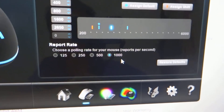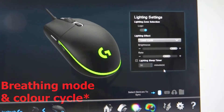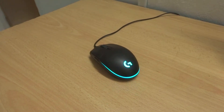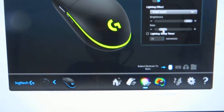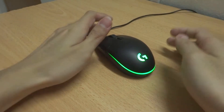The maximum polling rate is 1000 Hz, which you can adjust in the software. For lighting, there is a color cycle option — you can adjust the brightness, turn off the logo, and adjust the speed of the RGB light effect from maximum to slowest. You can also set a lighting sleep timer.